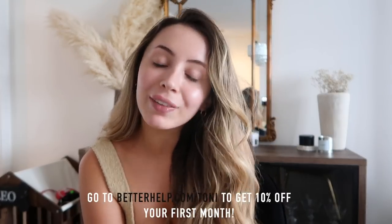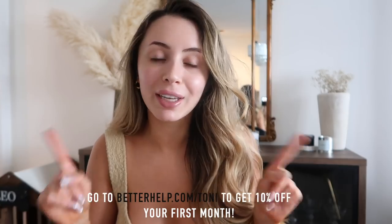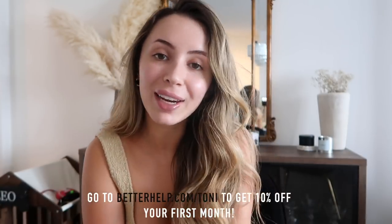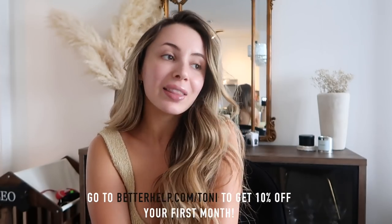BetterHelp is already more affordable than traditional therapy, but if you go to BetterHelp.com slash Tony, you can get 10% off your first month. They want you to start living a happier and healthier life so you can log on and get connected with a counselor that's right for you.